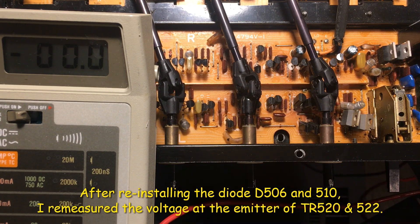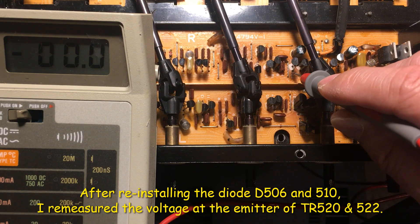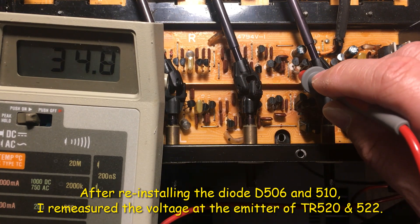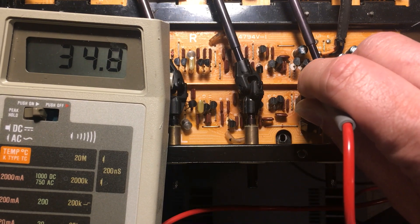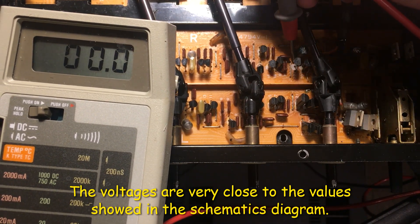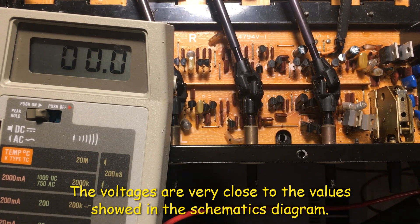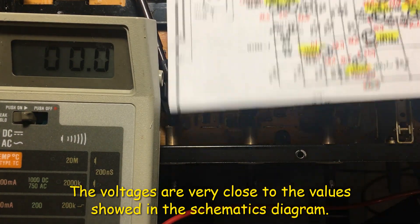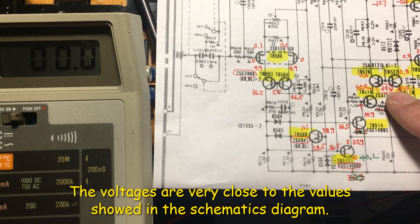After repair, you can test the voltage on transistors TR520 and TR522 and check the emitter voltage. This is TR522, and you can see the voltage here — it has 34.8 volts. And TR520 is 34.82 volts. And the base voltage is 34.2 volts. Comparing to the schematic, it shows 34.5 volts, so it's very close.